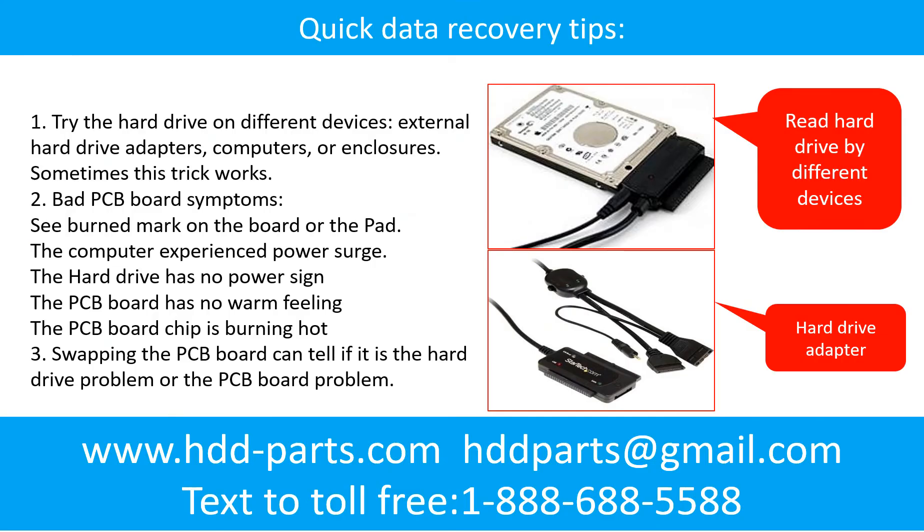There are some simple ways to recover data from a hard drive. One of them is to try to read the hard drive using different devices, like different external hard drive adapters, computers, or enclosures, because different devices use different ways to read a hard drive — sometimes this trick works. Another way is swapping the PCB board, which can fix the problem caused by a faulty PCB board. There is a cost in swapping the PCB board, but it is way cheaper than sending the hard drive to a data recovery firm.